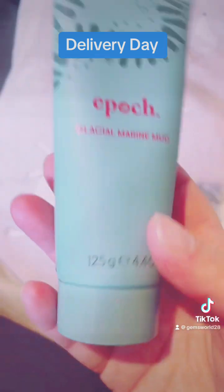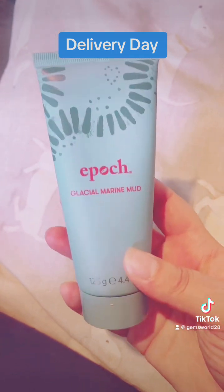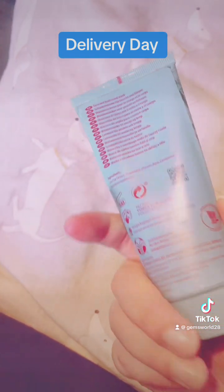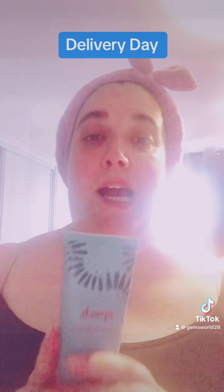Today in their delivery it's Epoch Marine Mud, so I'm going to do a face mask today. Let's try this bad boy out! First time I've used this — it's a face and body mud mask, so you can put it on your face or all over your body too, but today I'm just going to do my face.